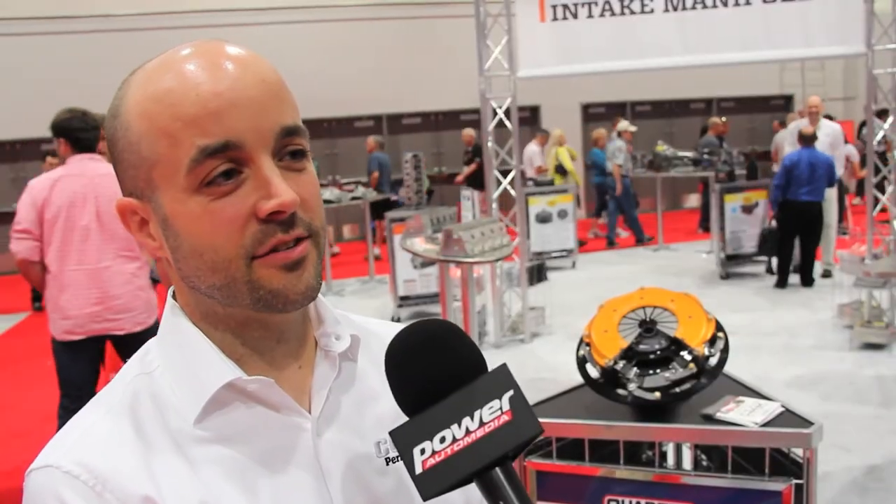Is this available now to customers? Yes, these are in stock and shipping. Where do we go to find out more information? Go to quartermaster.com. If you're looking for the best clutch on the market with super high performance, that's where you need to go — quartermaster.com.